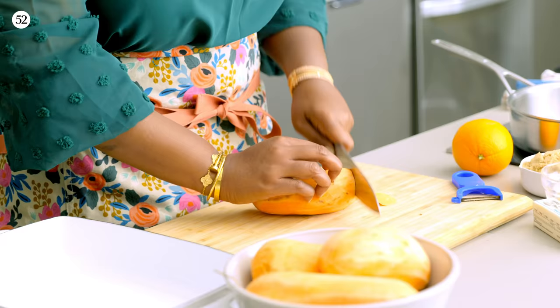Now that we've peeled all the yams, we're going to cut them — in whatever shape and size you want. We don't want to cut them too thin, only because we're going to bake them in the oven and we're not looking for mashed sweet potatoes. We want them to have some texture, to hold up. So just straight cut them and drop them into your baking pan.